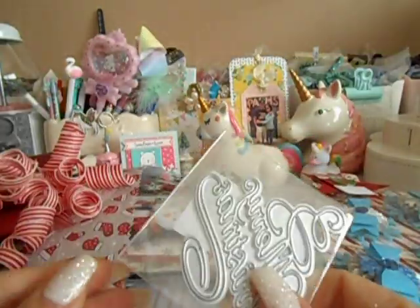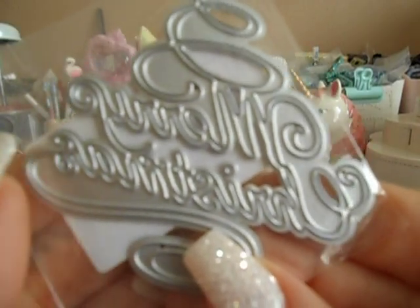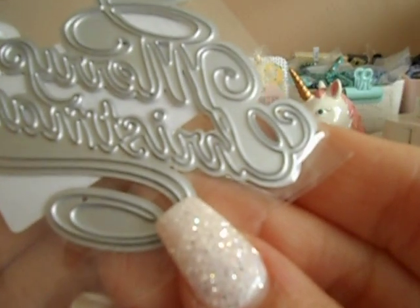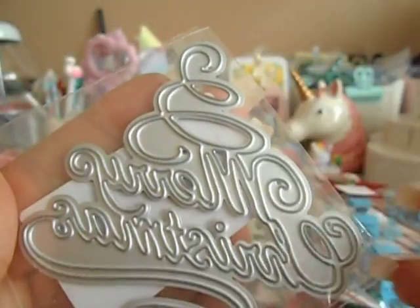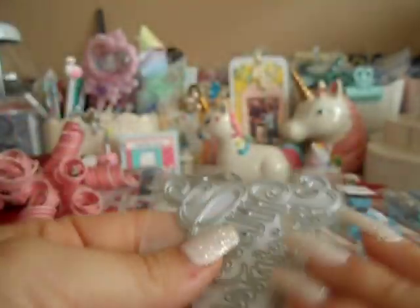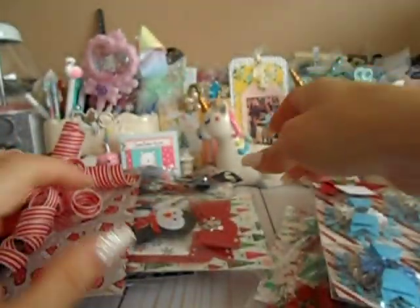I don't know if you just chucked this in there, but thank you very much. This is a die. And this one says Merry Christmas, and it looks super fancy — I love it, with all the little swirlies. Super cute. Thank you so much, Natty Mae. I love it. Who doesn't love to get dies, right?